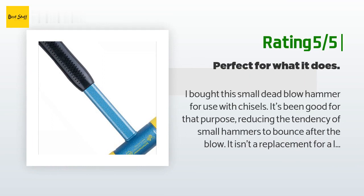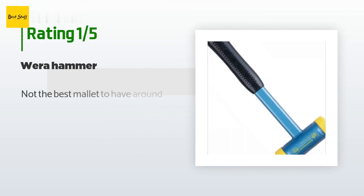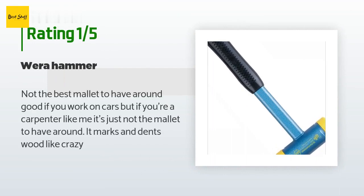It isn't a replacement for a larger mallet; however, it requires some degree of accuracy because of the smaller face. The hammer is well constructed, comfortable, and lightweight. I highly recommend it for anyone needing a small dead blow. An unhappy customer said: Not the best mallet to have around. Good if you work on cars, but if you're a carpenter like me, it's just not the mallet to have around — it marks and dents wood like crazy.